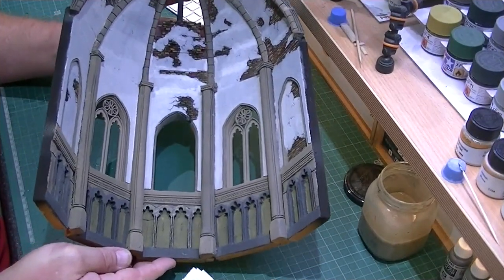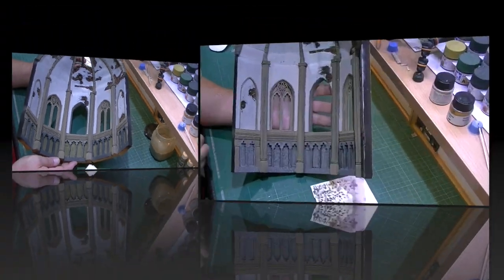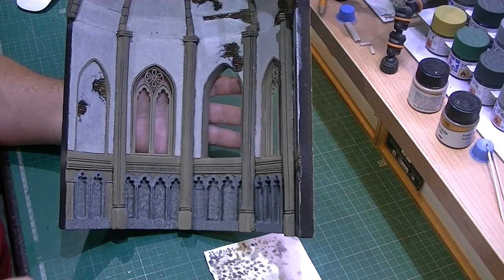I'm going to leave that to dry now - this is the effect so far. We may have to do a little bit more touch up here and there. Now we're going to concentrate on our pew seats within the wall, and for this I want a granite effect.